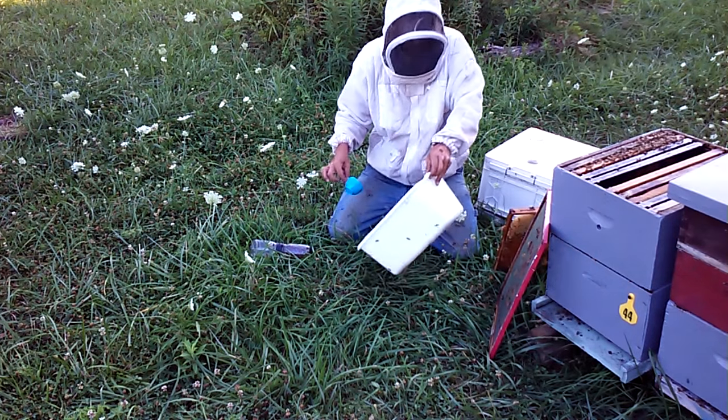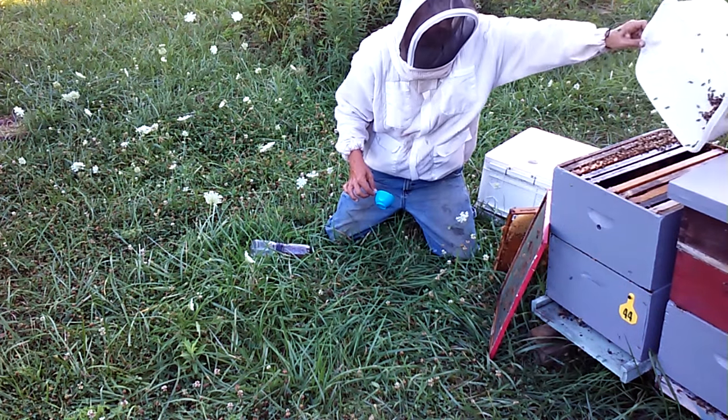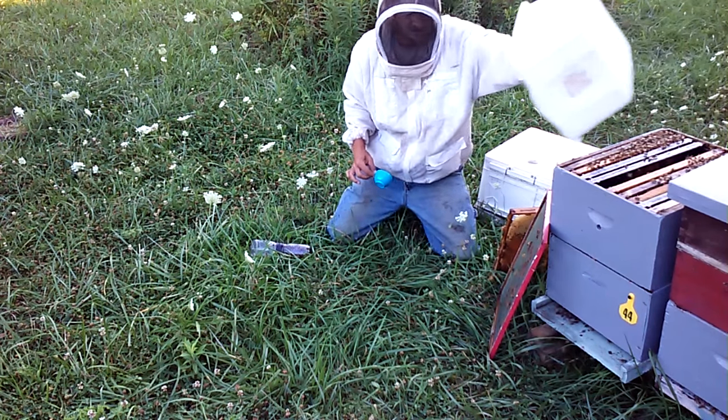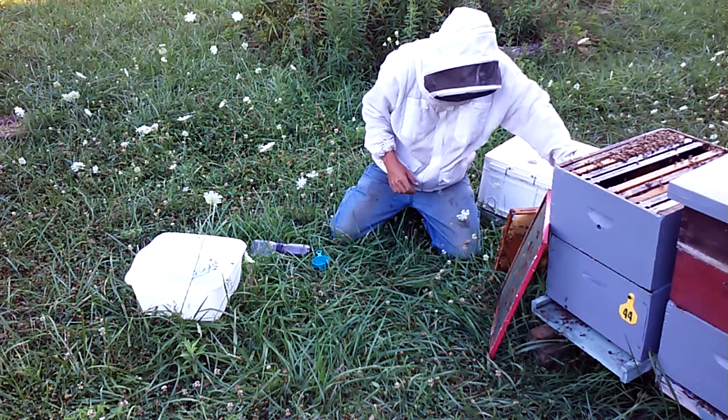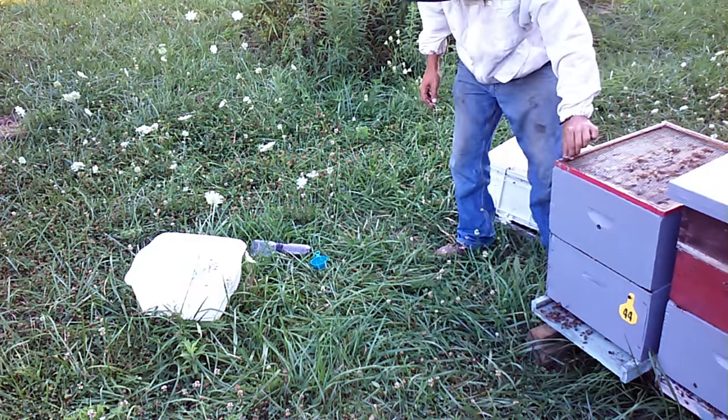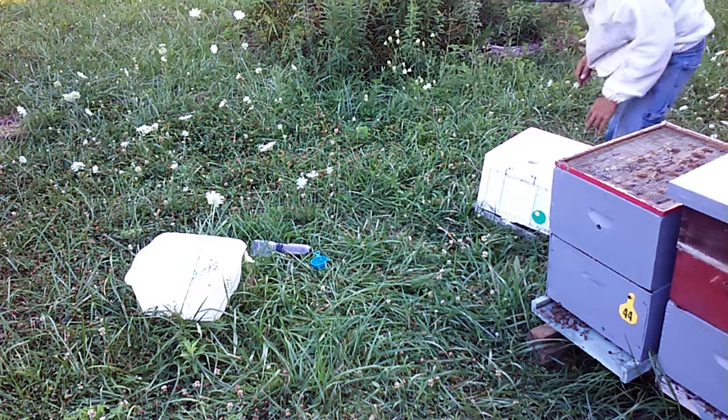Now as far as these bees, we can just dump them back up on top here. We'll throw the frame back in. Now we can close this hive back up. We've got everything we need to run the test.